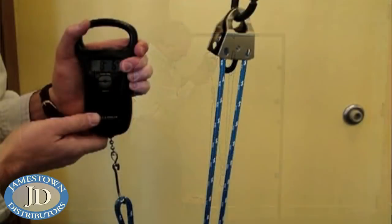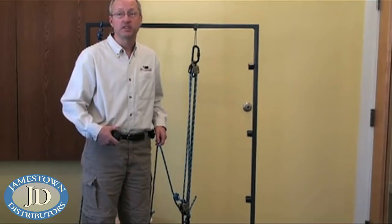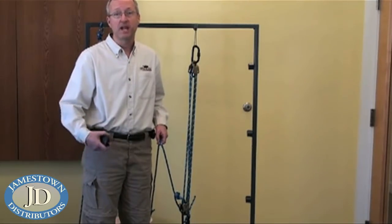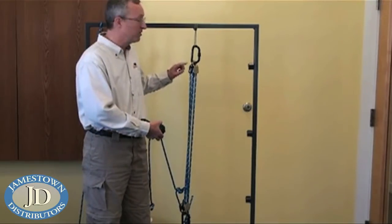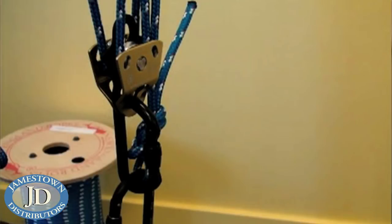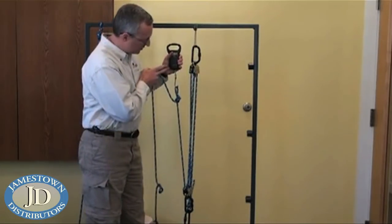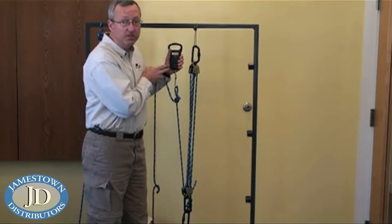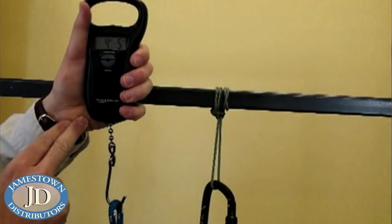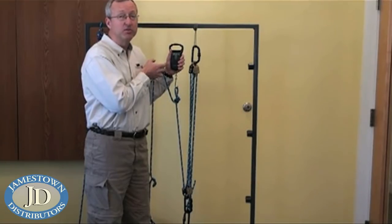As you can see, the force is significantly less. Our three-to-one mechanical advantage system can be quickly and easily converted to a five-to-one mechanical advantage by adding more pulleys — in this case utilizing both shivs on our double-shiv pulleys and running the rope through the additional times. As you can see, we've reduced the necessary force to lift the weight. Since it's a five-to-one system, you need to pull five feet of rope for every foot you want to raise the weight.